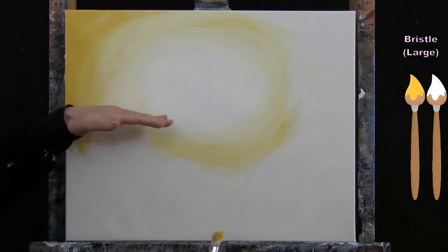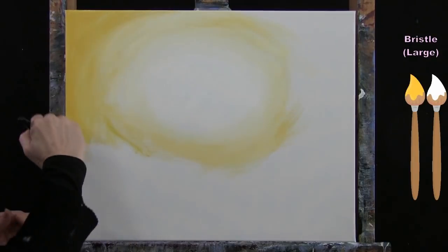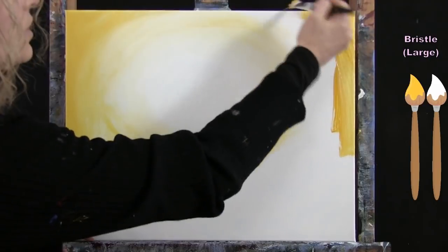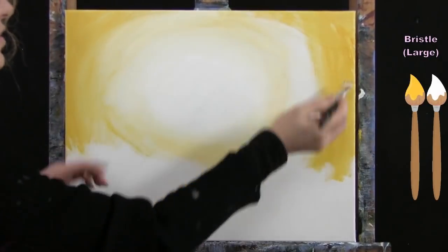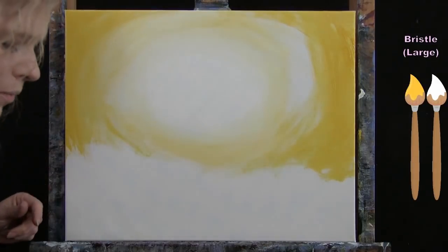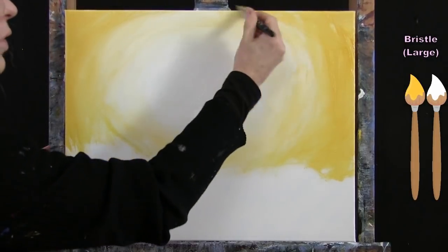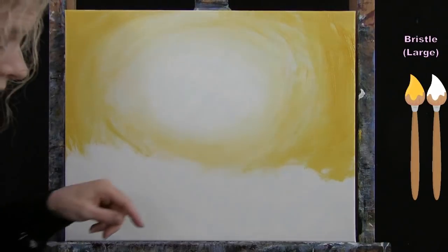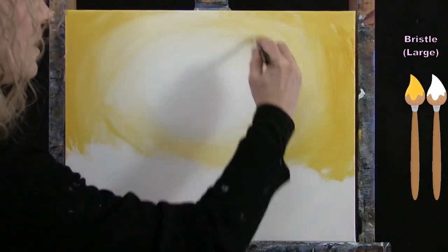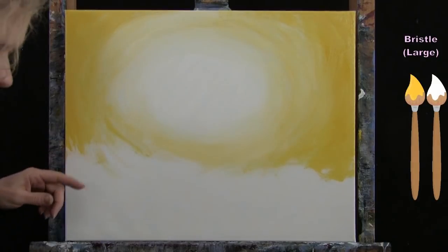I'm doing the same on the right-hand side, mostly yellow with just a little bit of white, bringing it all the way out and blending it back into the lighter center area. As I work in towards the center, I'm using either remnants on my brush or picking up a little more white. I just kind of blend as much as I want before moving on to the bottom area, making any adjustments as I go.